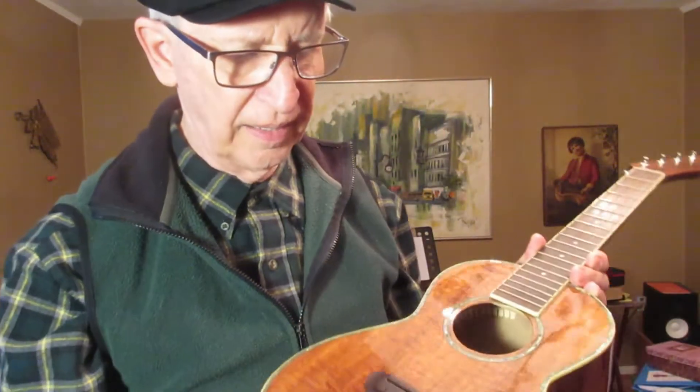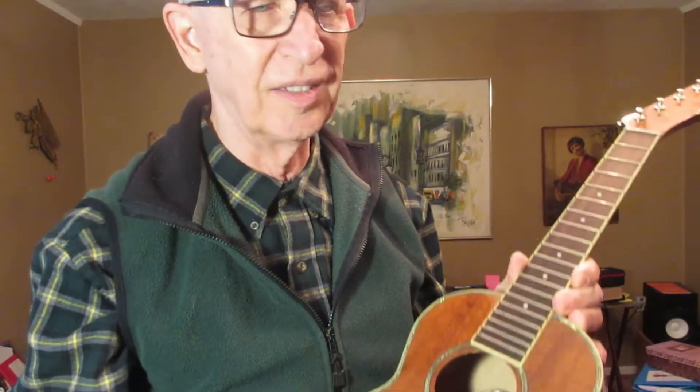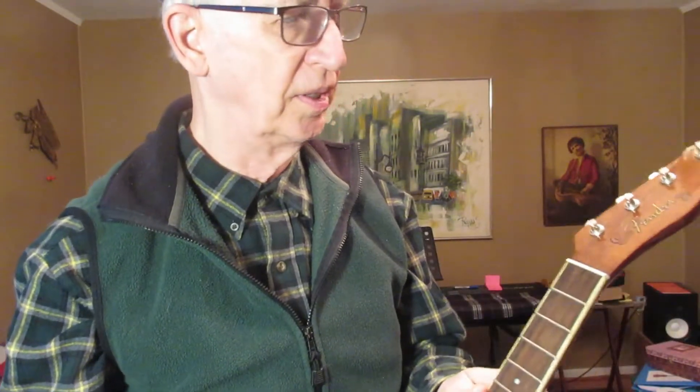The only thing I'm really concerned about is that the saddle fits in here properly and that when I hook up the strings, the string height is such that I'll be able to play this. If not, I'll still have more work to do.